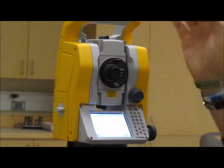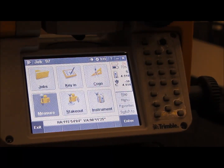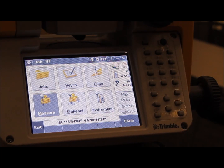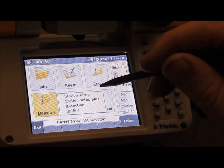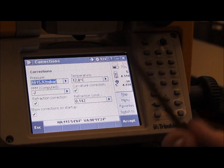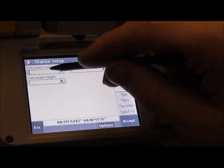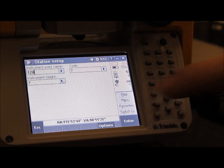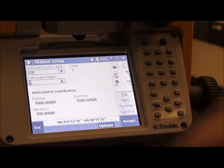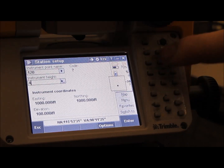Once it is focused on your prism, you want to enter some data to take measurements. On the main menu, hit the Measure tab and then do Station Setup. That brings up the screen where you enter the given day's pressure and temperature. Once you enter both of those, hit Accept, then enter the point name your total station is set up over — in this case point 120 — and the instrument height, which was measured from the crosshairs on your total station down to the surface of your point: 4.81 feet.